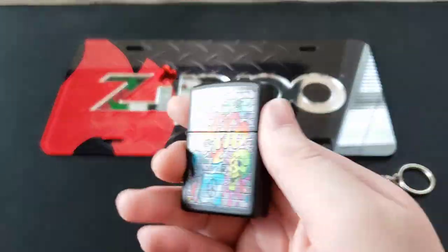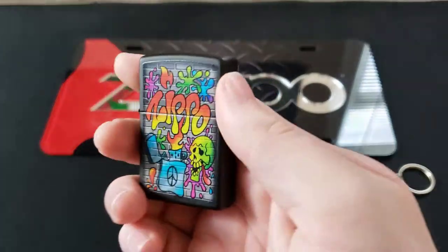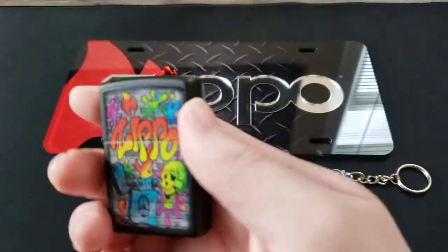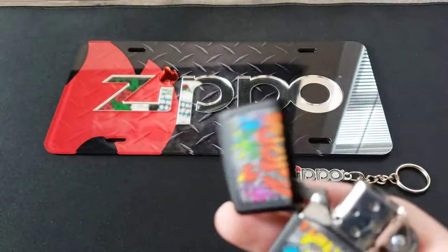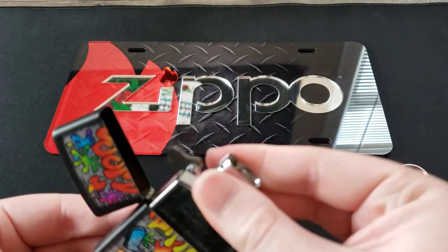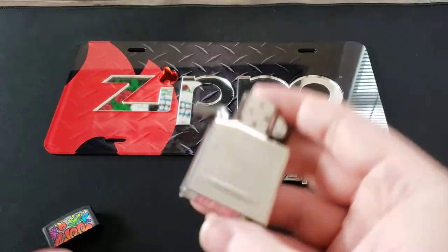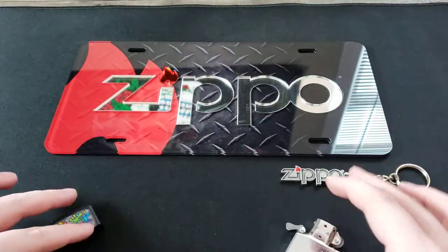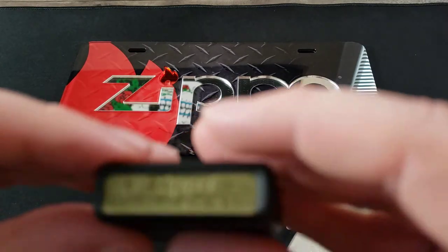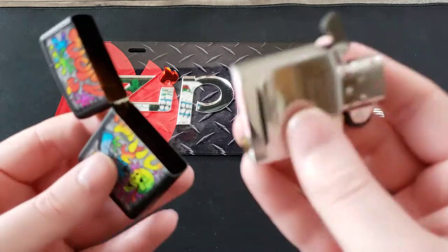Let's get the Zippo sound — there we go. Now let's pop the insert out. This was made in D of 2021, and this was made in C of 2021. Let's pop the insert back in.